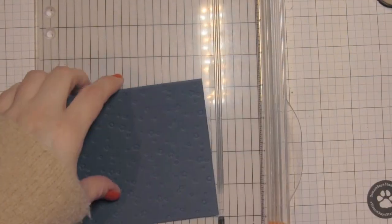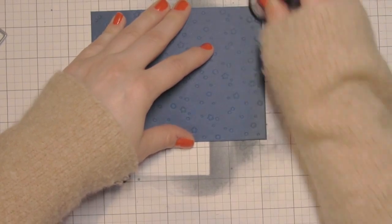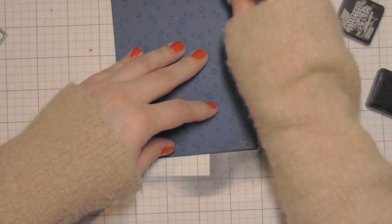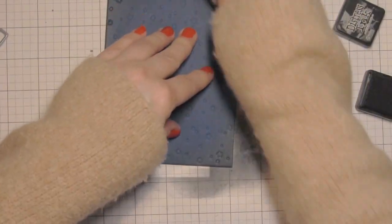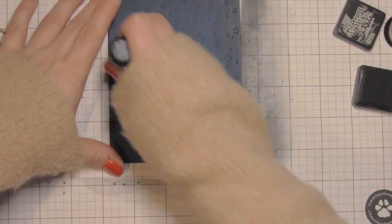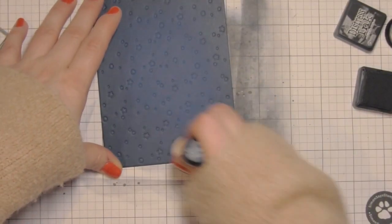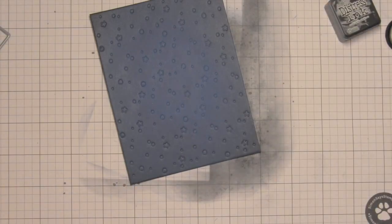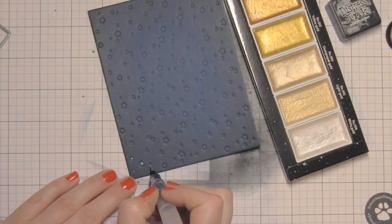I wanted it to look like a night sky, so I won't need to put another paper back behind for a contrasting design. Once I've done that, I'm simply going to trim this down because it didn't cut the outside line either. This whole backdrop is sized at four and a quarter by five and a half inches and I trimmed it with my paper trimmer. Then I'm adding some shading around the edges with black soot and chipped sapphire distress inks to help make it look a little bit more like a night sky and give it some depth and dimension.